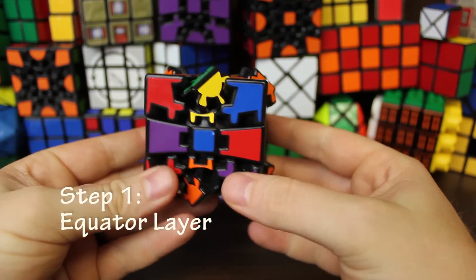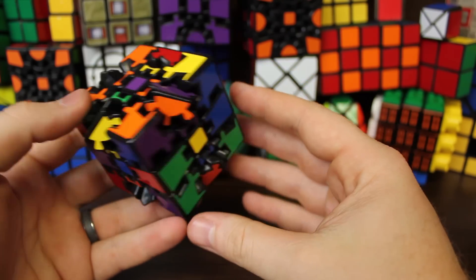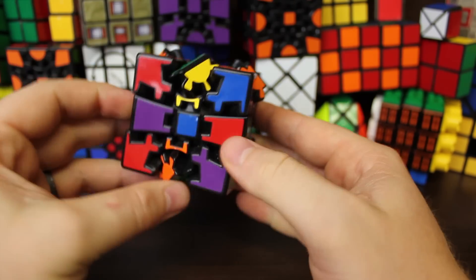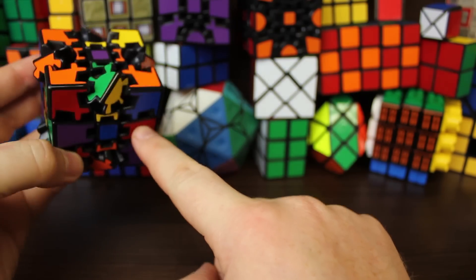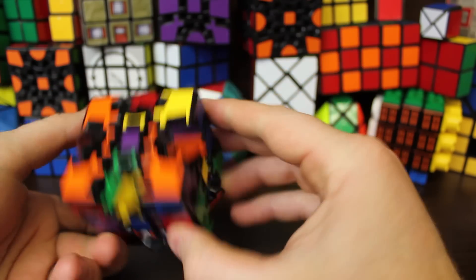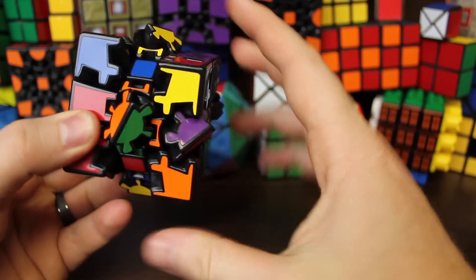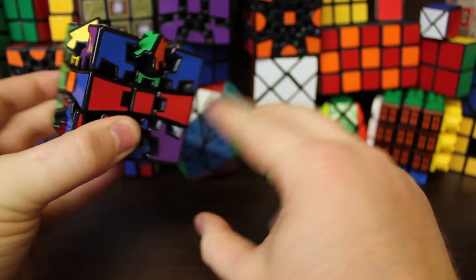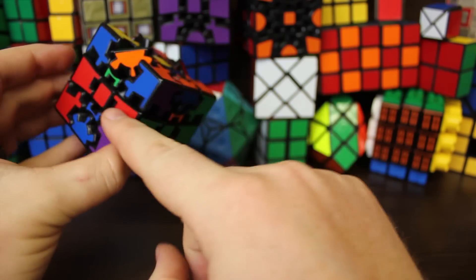Step one: how to solve the equator layer. This is actually quite easy and I'm not going to give you any algorithms — you just have to figure it out yourself. All we've got to do is solve this center layer. I try to match two colors up across from each other that are the same — I always start with red. Once you have two matched, just turn the right layer until you get the center one as well. Once you have one group, hold it with your left hand and turn your right hand until it aligns. Solved. Very easy.